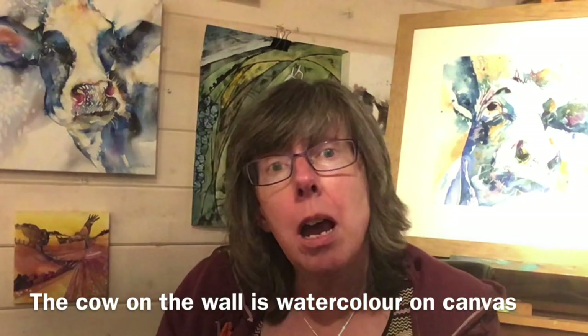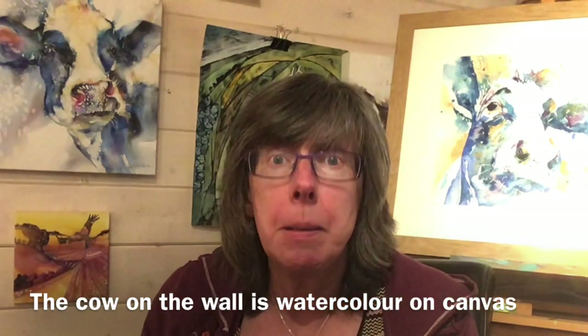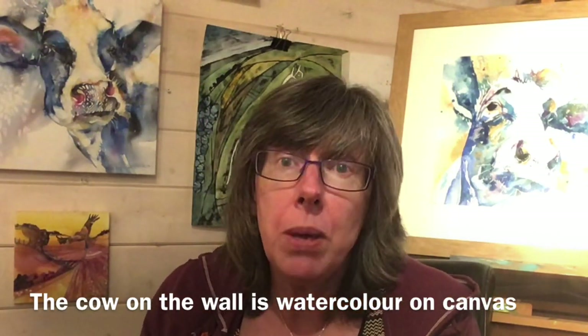My name is Liz Chadderton. I'm a professional artist based in Berkshire, and every week I share a tip, trick or technique that I wish someone had told me when I started painting. This week it's all about how to make your own watercolour ground.